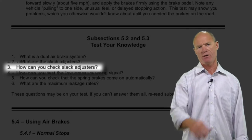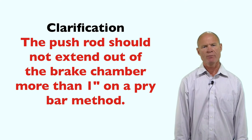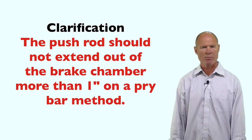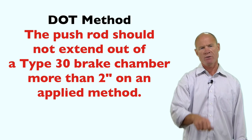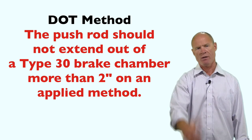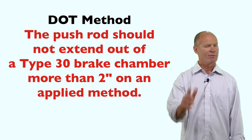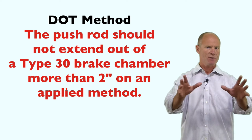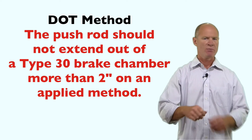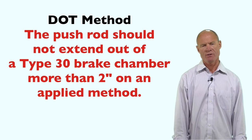How can you check slack adjustment on an air brake equipped vehicle? Use the pry bar method: put the pry bar in at the clevis pin and pull out on the slack adjuster — it should not extend out of the brake chamber more than one inch. The other way is the applied stroke method: mark the brake chambers at a fixed point, chalk the wheels, get somebody to apply the brakes, and measure from your fixed object — usually the face of the brake chamber — out to your mark. The slack adjuster cannot extend more than two inches on a Type 30.